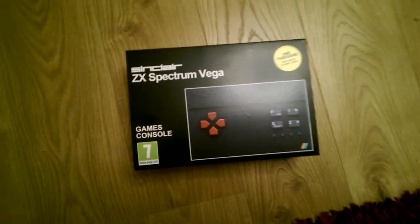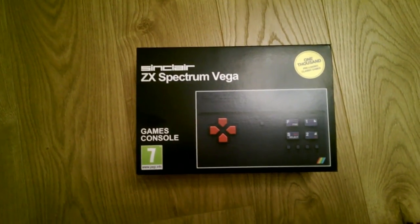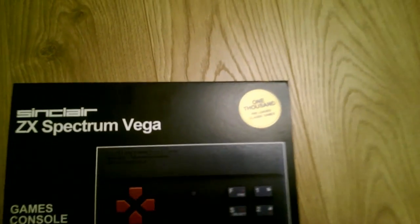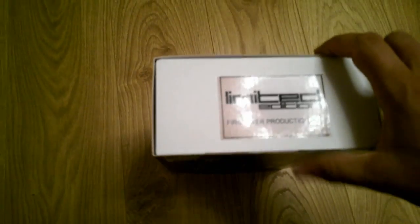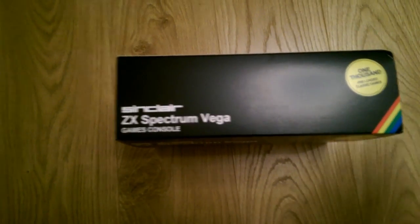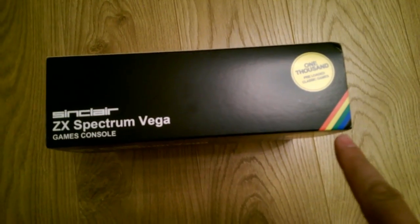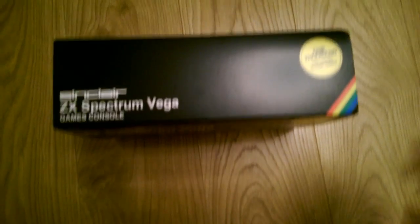Here we've got the packaging of the unit on the front, the PEGI rating of 7, stating it's a game console. As you can see the sticker there, it says 1000 pre-loaded classic games. Also, if you look around, it's a limited edition — the first ever production run of 1000. Nice simplistic design with the classic Spectrum logo on the bottom right hand side.